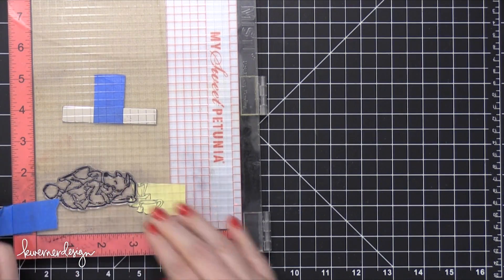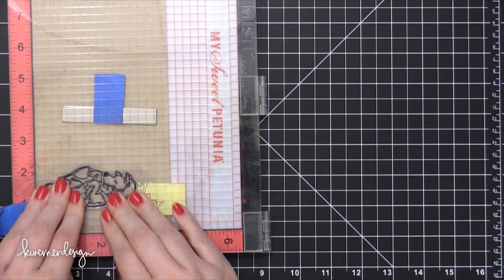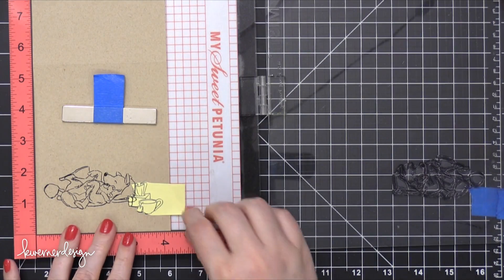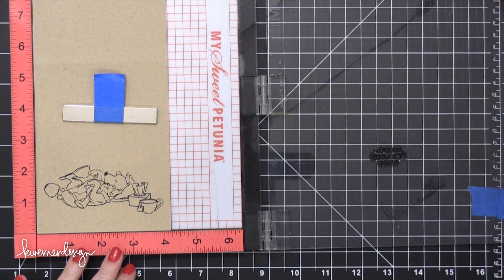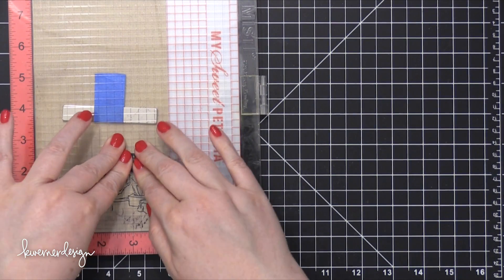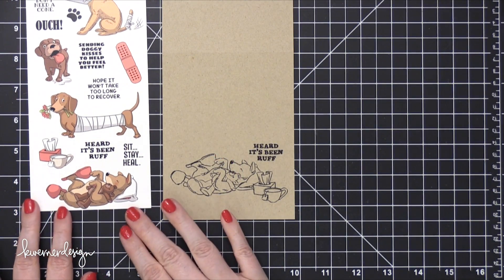He's cuddling his teddy bear — I think it's so cute. So I'm going to stamp him twice, just like I did with the other stamp, to make sure the lines are nice and dark. And then I'm going to take one of the greetings that comes in the stamp set — there are lots of them — and this one is really cute. I thought it went well with the imagery. It says 'Heard it's been rough.' I think that's a great sentiment to send to anyone who's been sick or ill, and it's just really fun.